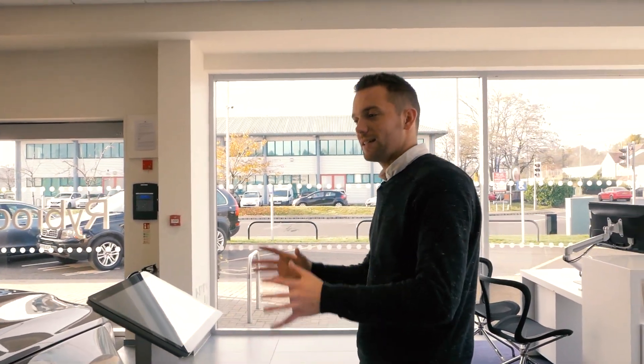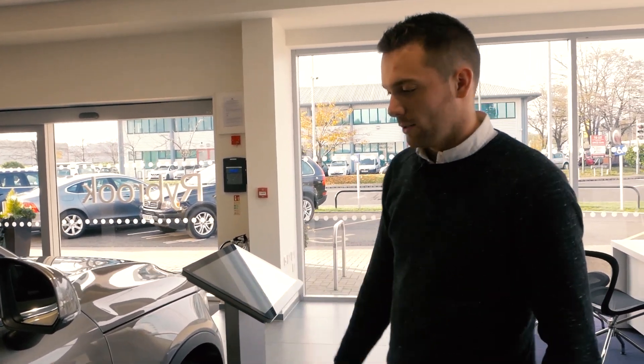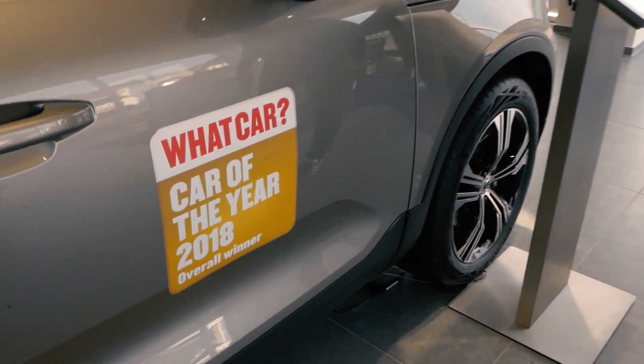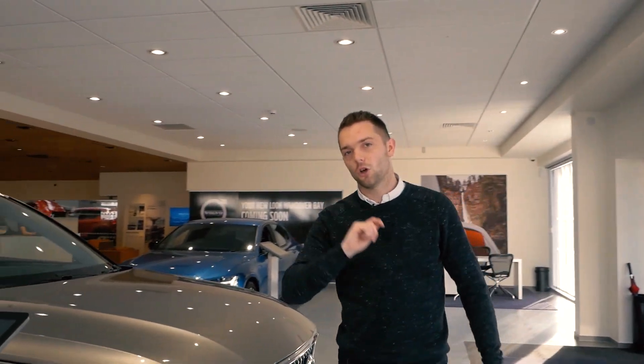I just wanted to show you guys this car because I really enjoy it. I've been around the R Design earlier this year, but this really took my eye when I walked in this morning. I guess this car is pretty good! If you'd like to see my first drive video with the XC40, do please click on the link at the top of the screen.